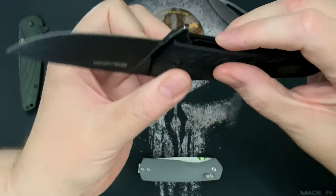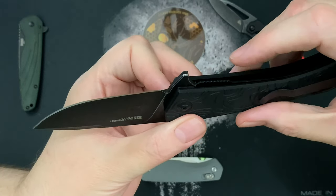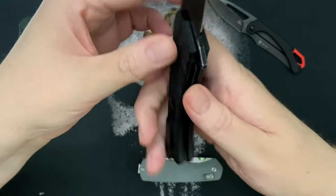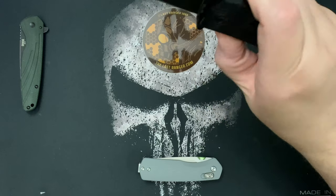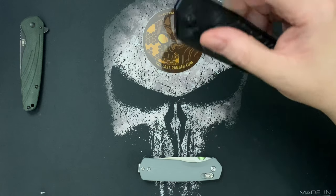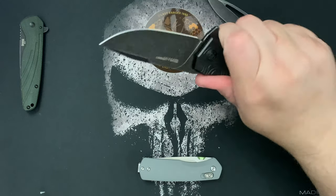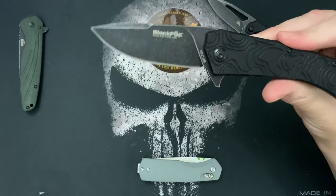The liner lock extends out to the side of the handle. It's got jimping on it — very soft jimping — but it's a really good flipper. I wanted to give you my first impressions and just show the knife off.